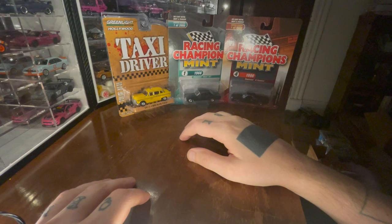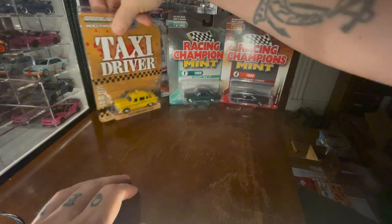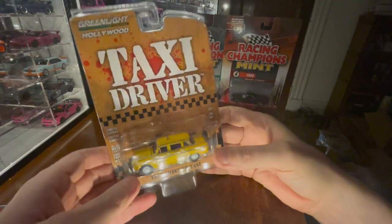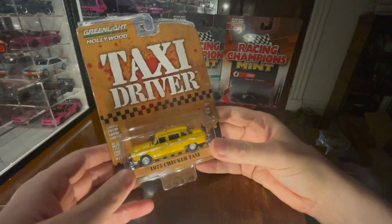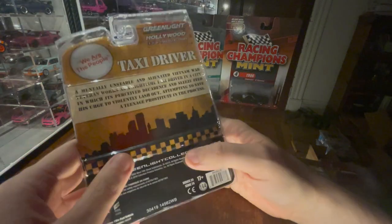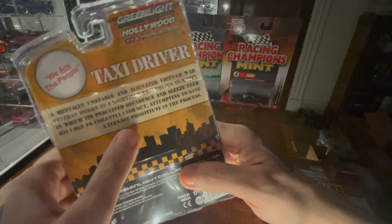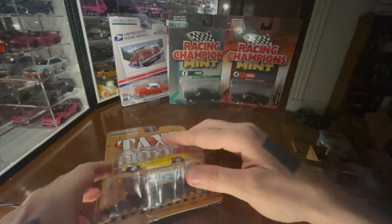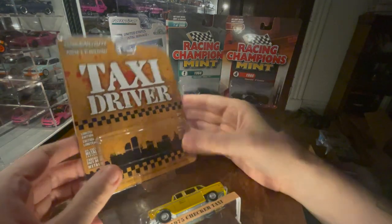I guess we'll start with the Green Light. So let's try this Taxi Driver, which I think bears the distinction of being the only diecast I own that says the words 'teenage prostitute' on the package. Yeah, the only diecast I own yet — but who knows what the future brings?